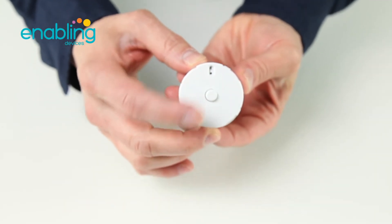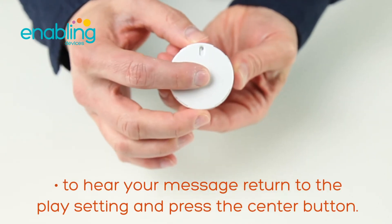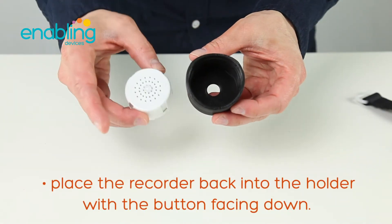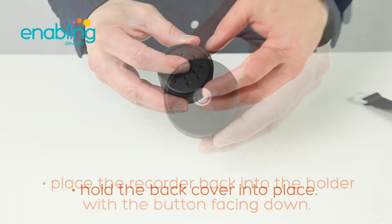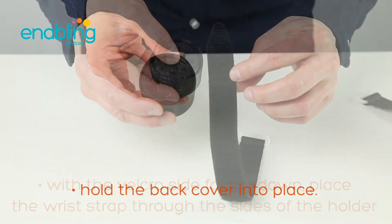Speak your message — for example, 'I would like to eat now.' Then go back to the play setting to hear your message. Place the recorder back into the holder with the play button facing down so that it fits into the top hole.